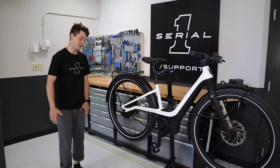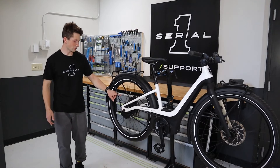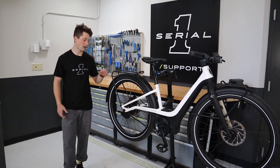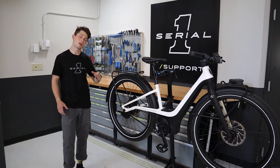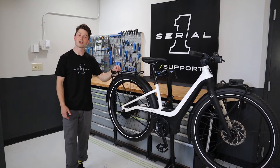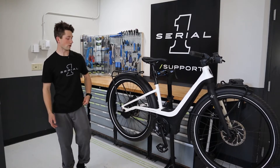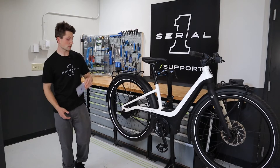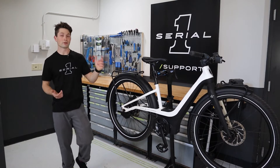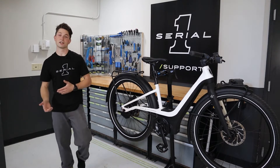Hey everyone and welcome back. Do you ever wonder what's going on in this awesome beautiful looking Enviolo automatic CVT hub that we have on our Rush City rear wheel? Well, in today's video I'm going to explain its functionalities by pairing it with the Enviolo app, which is available to all smartphones. This video applies only to our Rush City model because that is where our hub is found, while the Mosh City is a single speed.